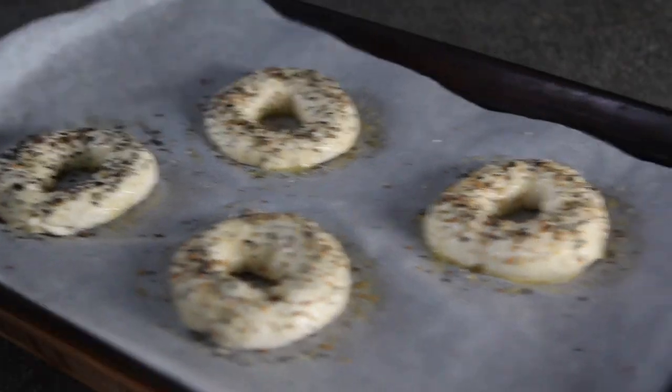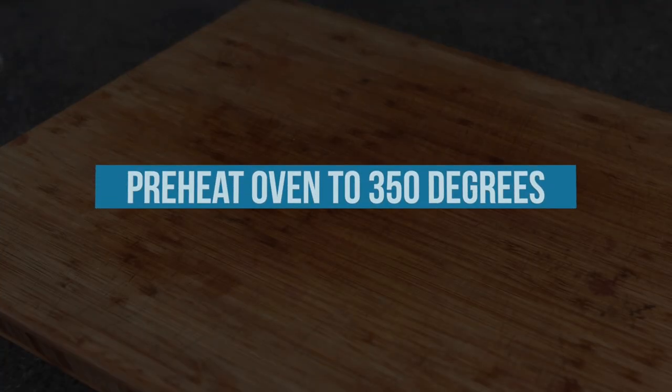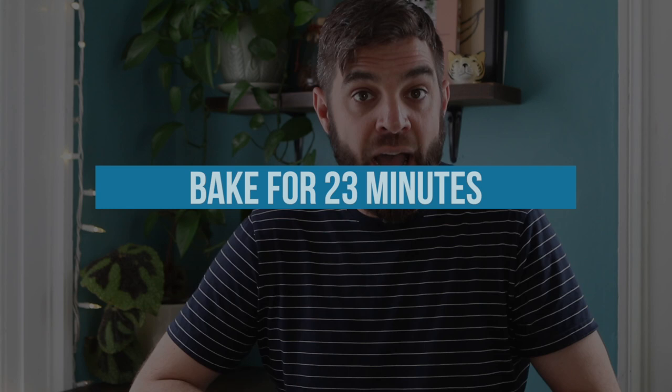Once you've done your egg wash and sprinkled on your toppings, these bagels are ready to go in the oven. Your oven should have been preheated to 350 degrees. If you forgot to do that step, you can do that now, and once it comes to temperature you're going to bake your bagels for 23 minutes.